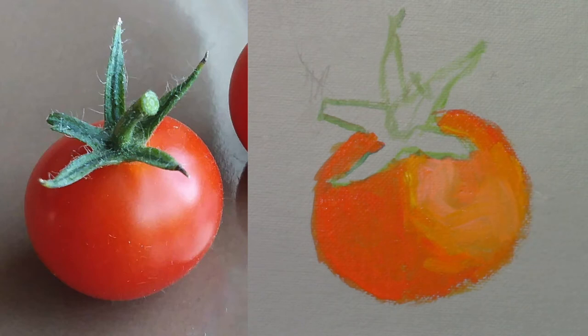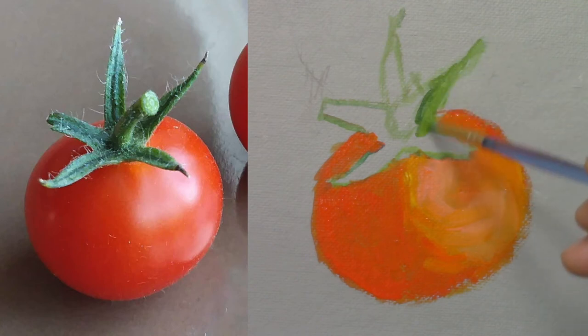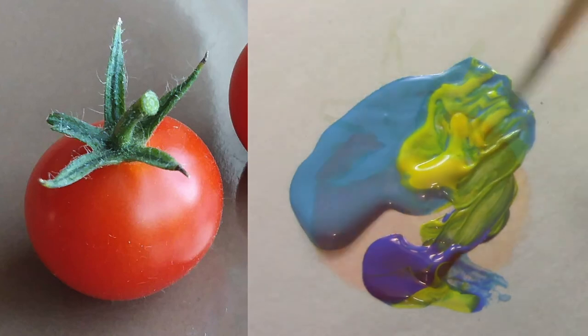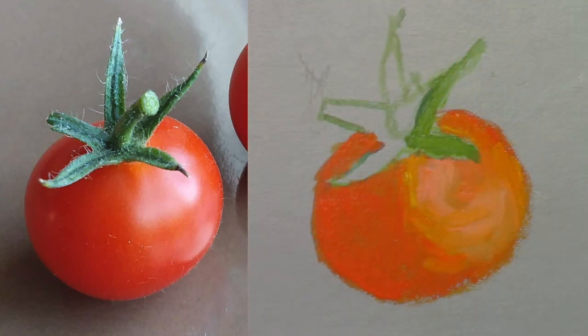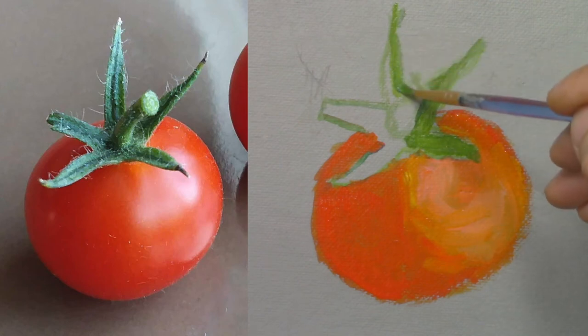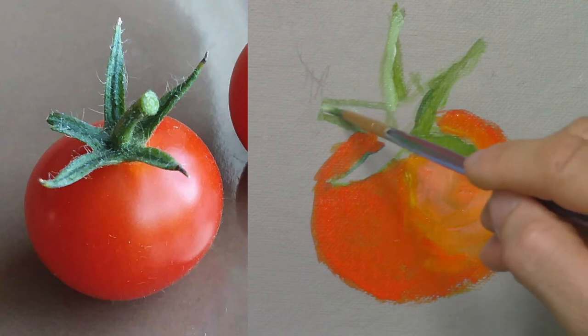Now I will use a small brush to paint the stem and the leaves with a mix of lemon yellow and cerulean blue, and also ultramarine blue to give it a slightly darker tone. I'm adding a little bit of yellow to have a lighter green for the leaves. Then I mix white and blue to give a cool shade to the green.